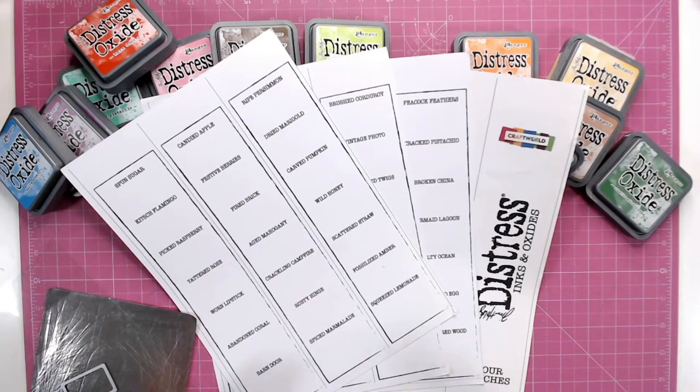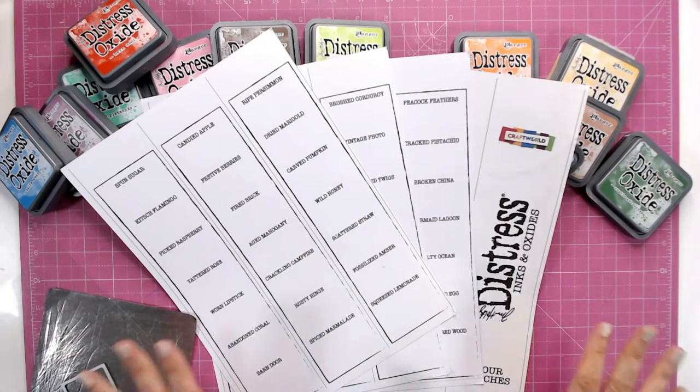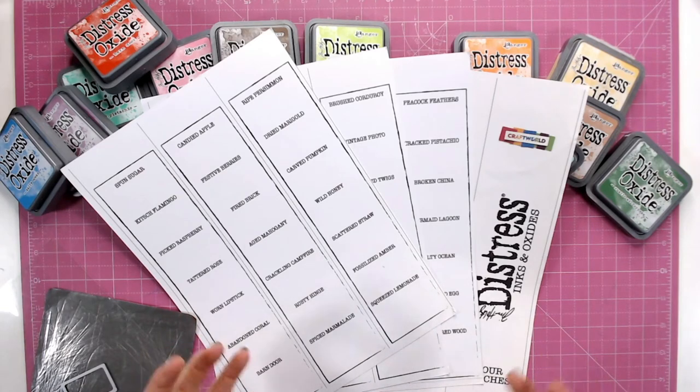Over on Craftworld we have a fantastic downloadable Distress Ink and Oxide colour swatch chart. I'm going to show you how to build your colour swatch chart and how you can then use it later on.